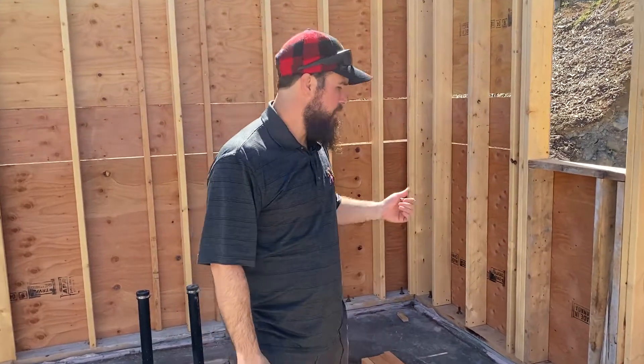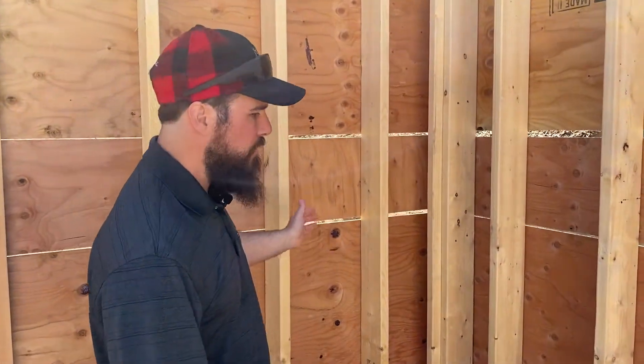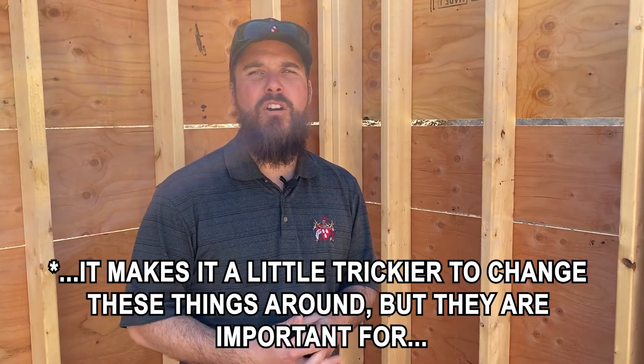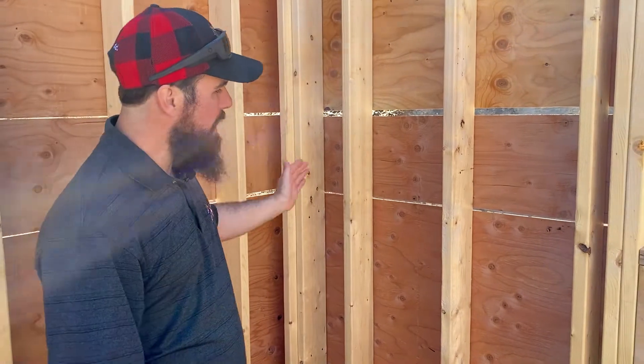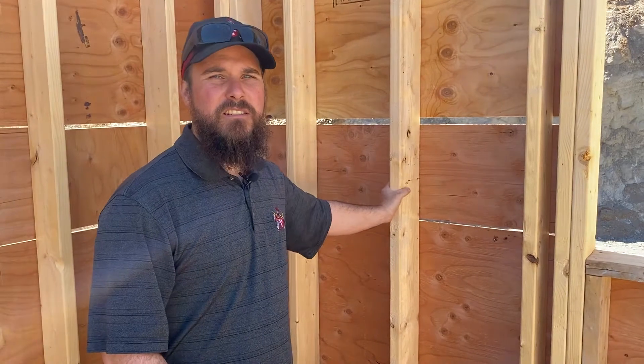If you want to come down here, I'll show you here in the corner. This is a brace wall section. Before we had to deal with the brace wall panels, it was very easy to change windows and door locations. But now that we have these brace wall panels incorporated into the building — which are for earthquake and shear loads so that it doesn't rack and fall over — in those sections you have to have your studs 16 inches on center so that you've got more surface to nail to.